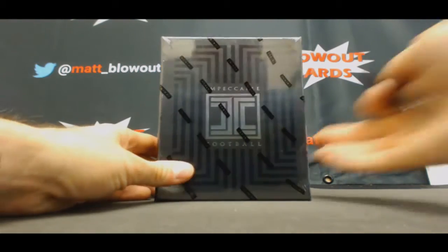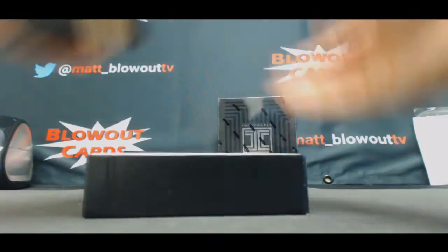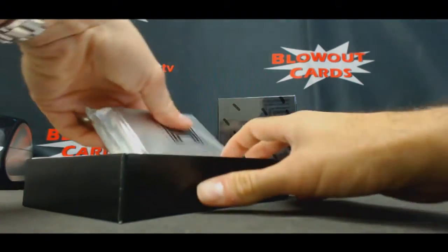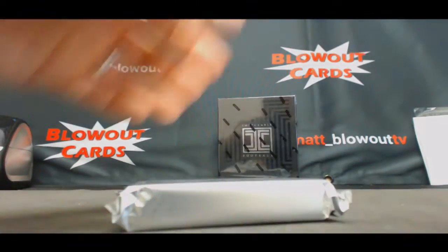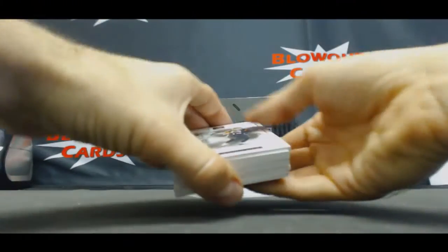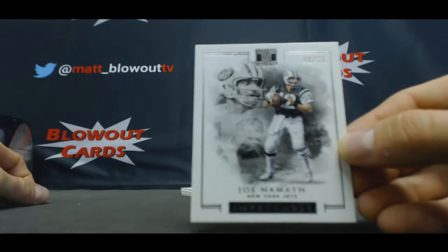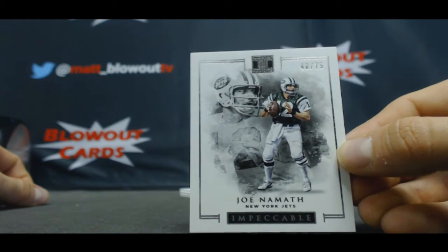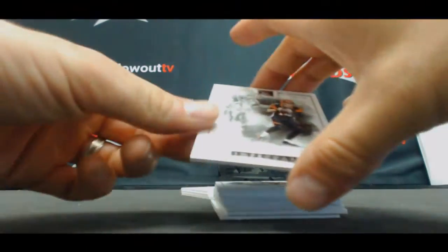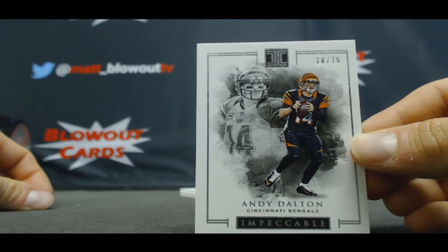All right, next up more impeccable football — Dan, good luck. All right, the decoy on the bottom. Start off with Joe Namath, 40 of 75 base, number 28 of 75 Andy Dalton base.